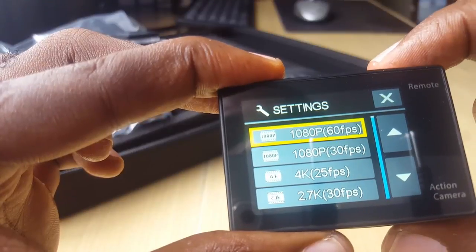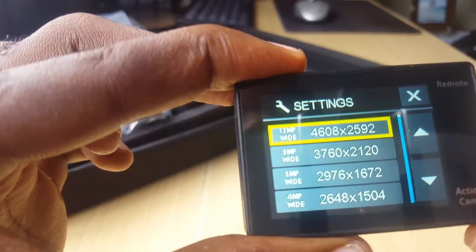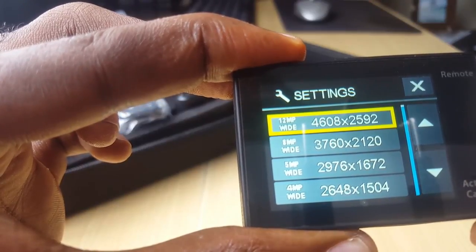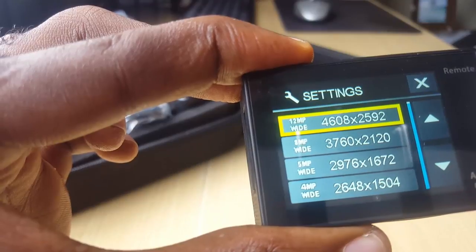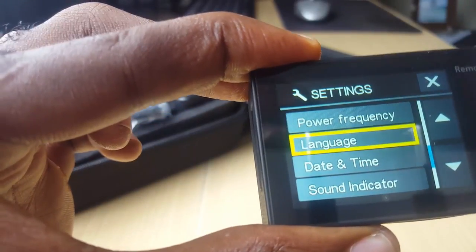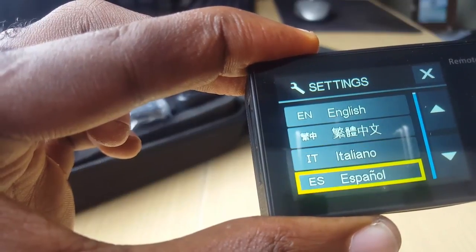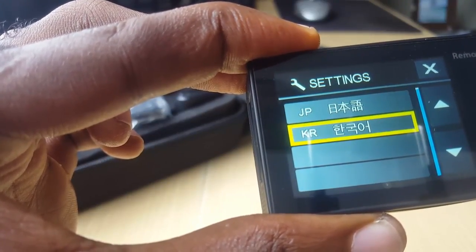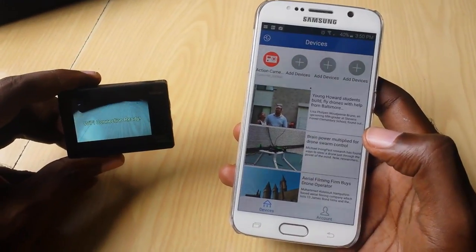We'll leave it at 1080p 60 frames per second. For photo resolution, the maximum is 12 megapixels in wide angle — that's 4608 by 2592 — or you can select 8 megapixel or 5 megapixel wide angle. For language, you have English, Chinese, Italian, Spanish, Portuguese, Dutch, French, Japanese, Korean, and others available. We'll stick with English.